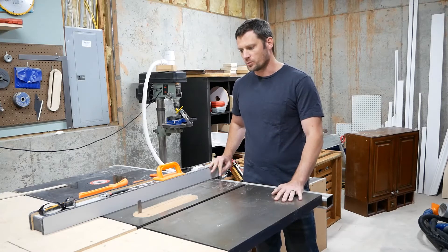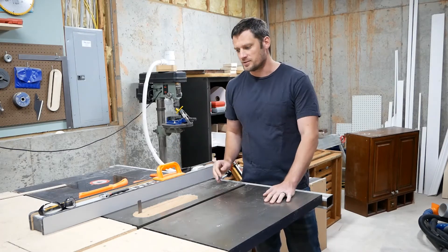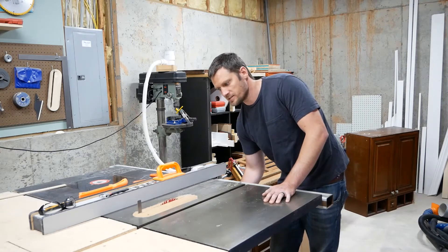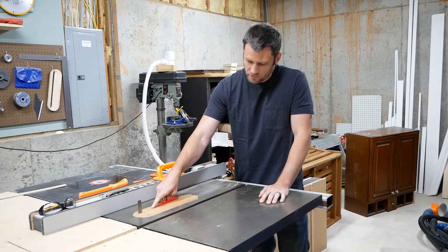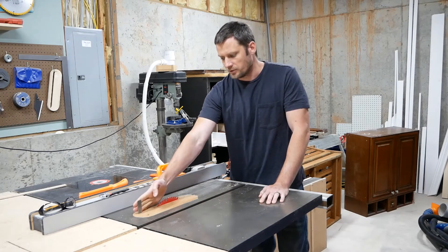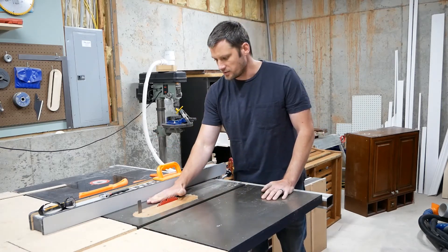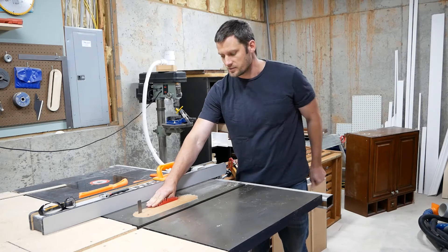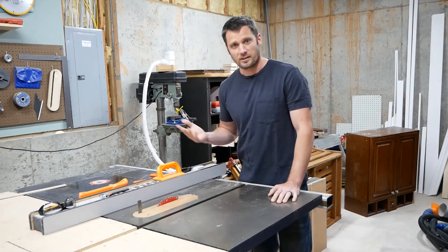One of the issues with it was there was no splitter or riving knife. The main difference between a splitter and a riving knife is a riving knife looks kind of like a shark fin, and as the blade rises and lowers, the riving knife raises and lowers with it as well. It comes right over the top of the blade, so it offers quite a bit more protection than the splitter. As you're ripping stock along your fence, your piece of wood can get caught on the back end of the blade as it's spinning and shoot it right out of the table saw like a bullet, which can be very dangerous.